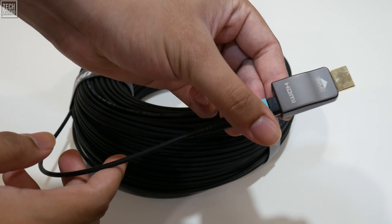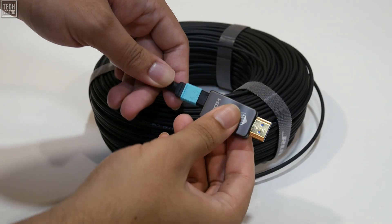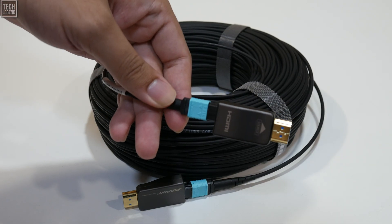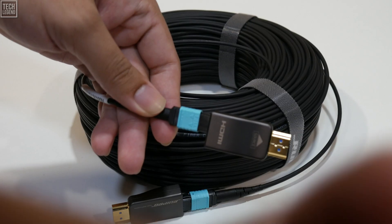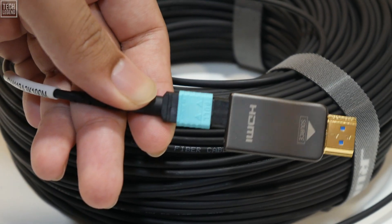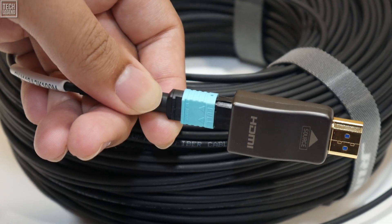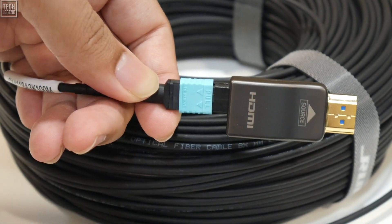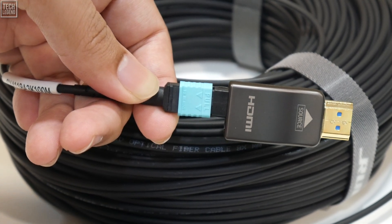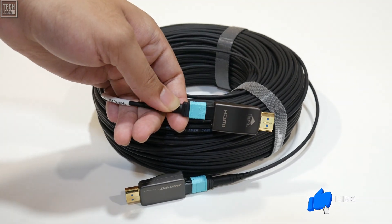The true star of the show, however, is the detachable connector system. The HDMI heads at each end are not permanently affixed — they are separate, precision-milled components that click securely onto the fiber-optic terminators at the ends of the cable. The connection feels solid and locks into place with a satisfying certainty. This design is a stroke of genius for two primary reasons: installation and future-proofing.